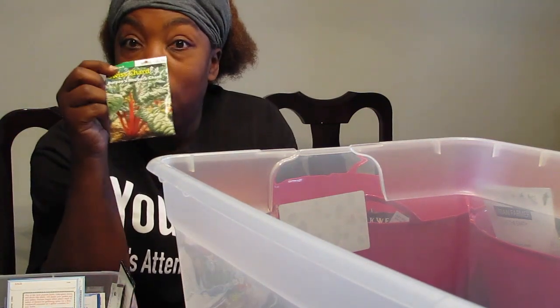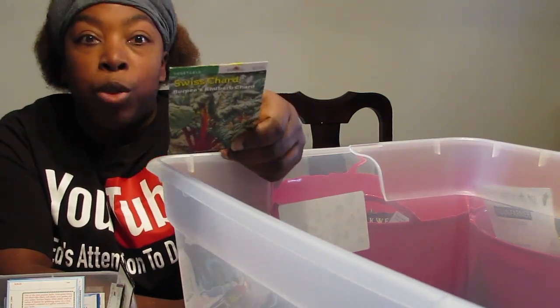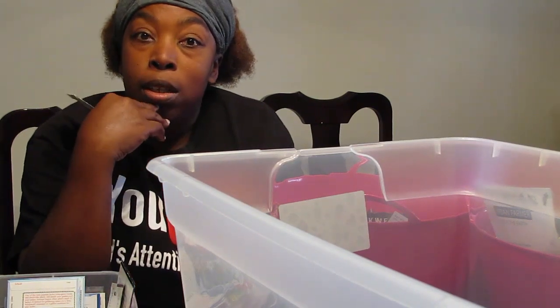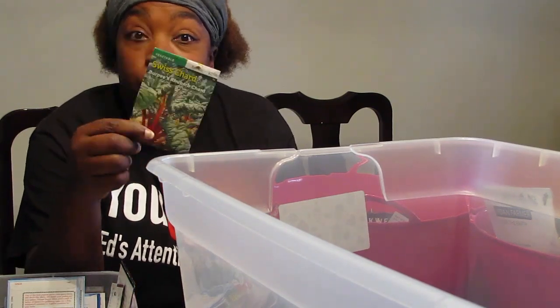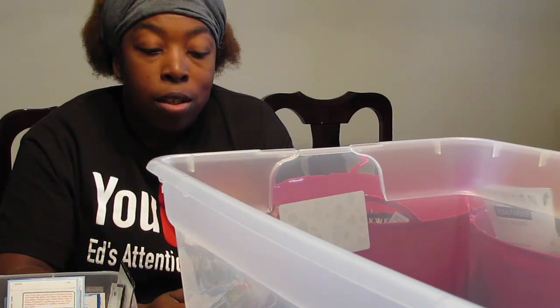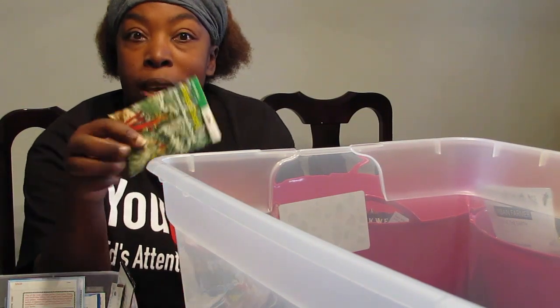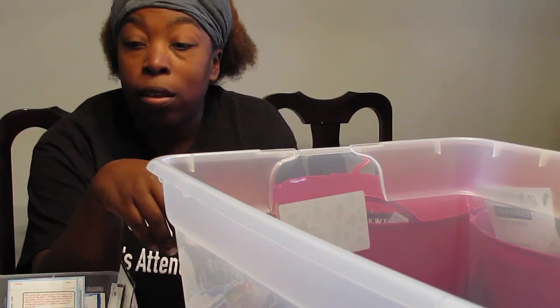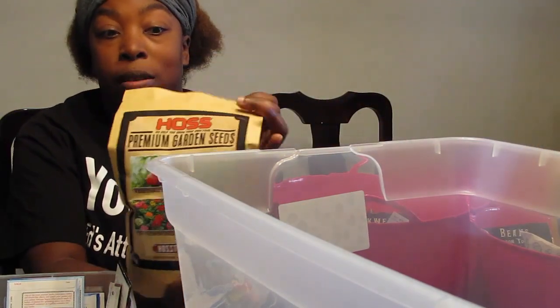Things like Swiss chard — you can probably buy that at the lumber store, which is true. But maybe in a week or two you won't be able to find it. So you have to look in other places — maybe instead of going to Burpee, you go to Seed Savers, or Baker Creek, or places you wouldn't think would have seeds, like Haas Tools.